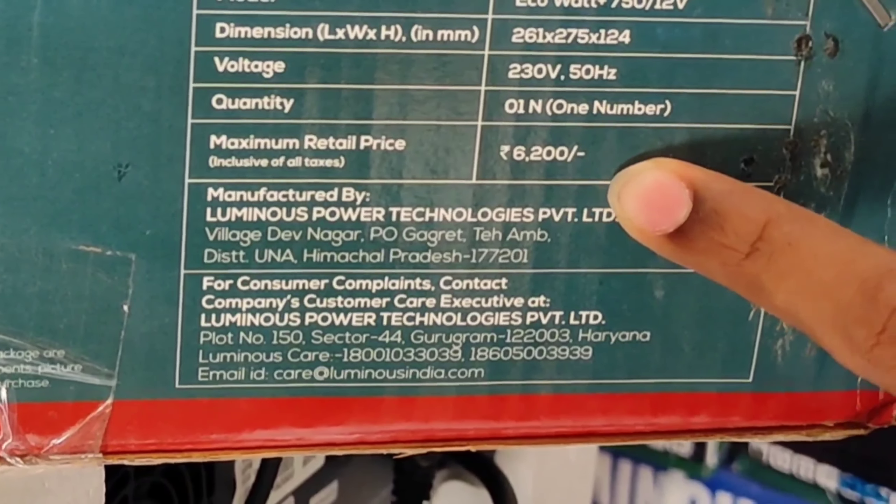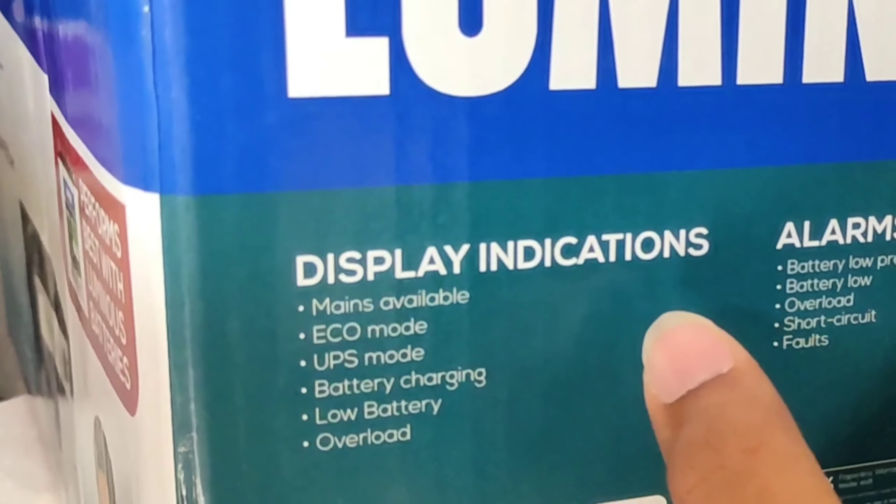Here you can see: manufactured by Luminous Power Technologies Private Limited. For consumer complaints, you can call the number on the screen. This is of Luminous company, friends.